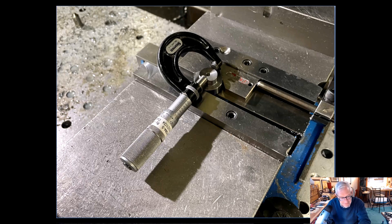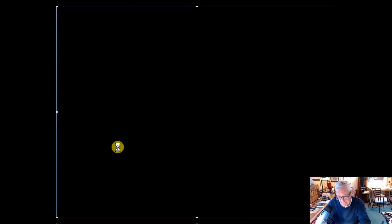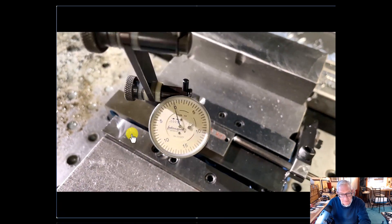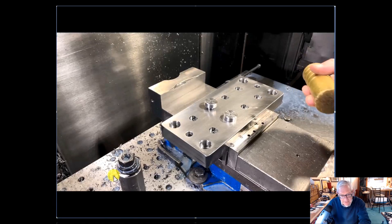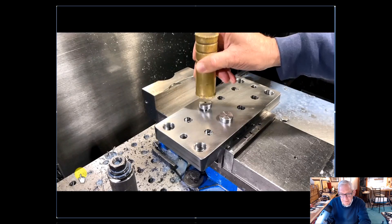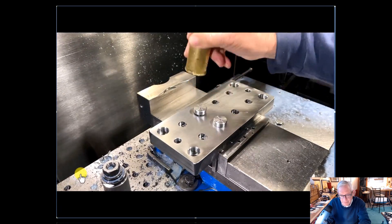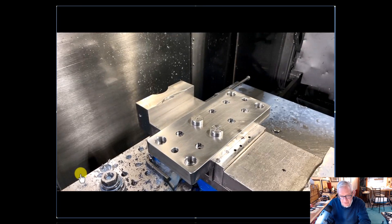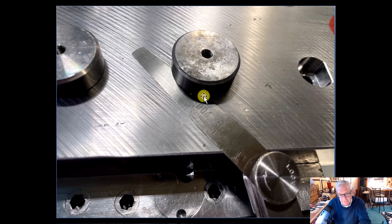Now comes the nerve-wracking part of putting the parts into the fixture itself. First I want to say I indicated every one of these — all eight of them — to make sure they were perfect and all the same size, and I'm glad I did that. Here I am in action with a nice little brass bar. You can see I'm not lifting it more than a couple inches. I'm very pleased with that fit — had to pound them in, but they're not coming out.